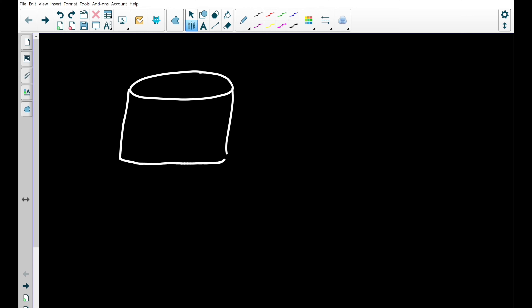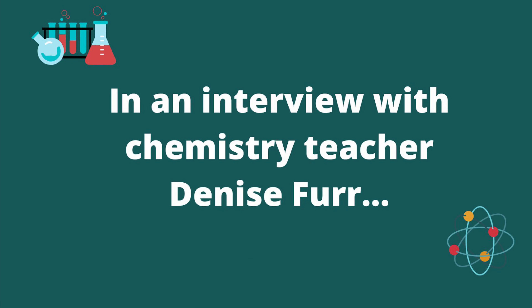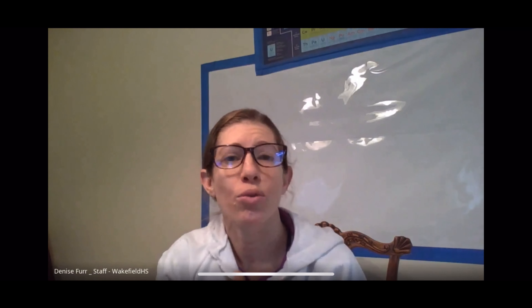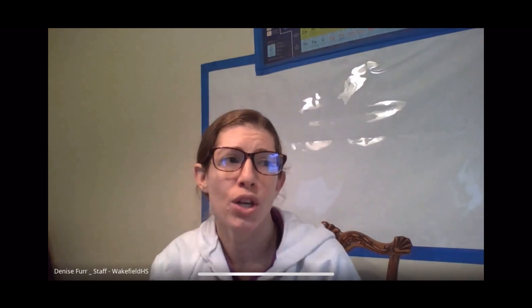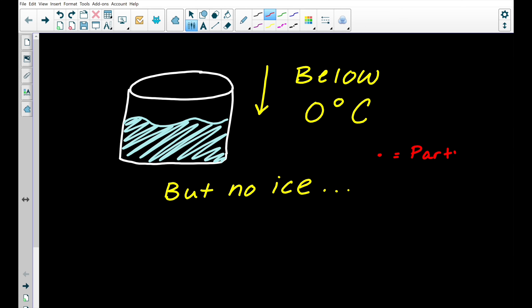Supercooling occurs when water, or another liquid, reaches a temperature below its freezing point but does not become a solid. You drop it to a very cold temperature, but the problem is that there is nothing to start the crystal. Crystals grow on each other, so if there's no place to start the crystal, those particles will just move slowly past each other and won't actually stick together to form the crystal. This is what allows water to reach very low temperatures but not crystallize at all.